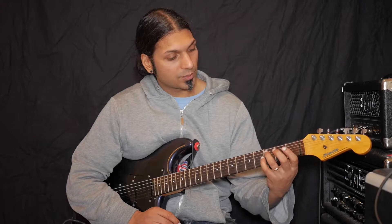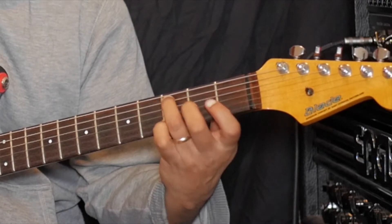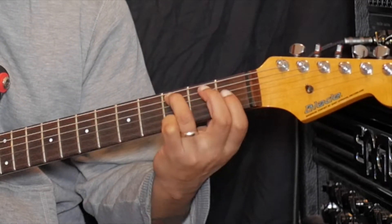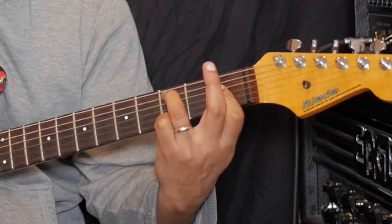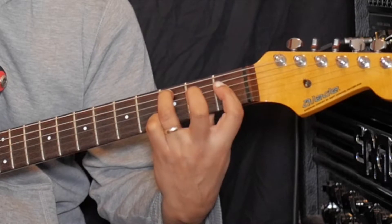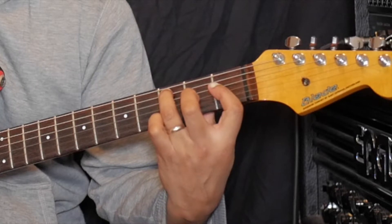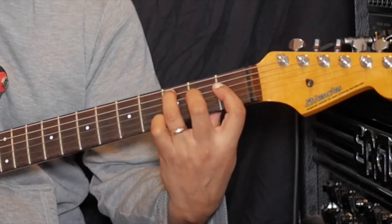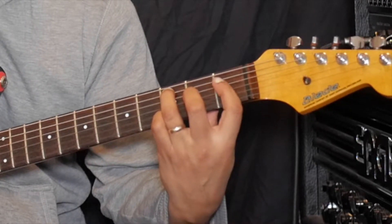We're going to start in open position. Place your ring finger on the A string, third fret. Then take your index finger and place a bar on the first fret. Take your middle finger and place that on the second fret of the G string. If you want, you can also add your little finger on the third fret of the high E string.